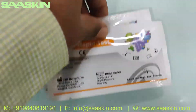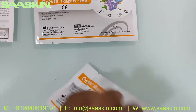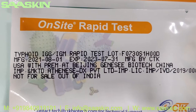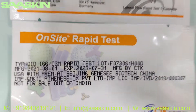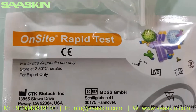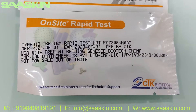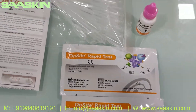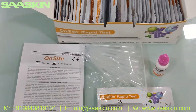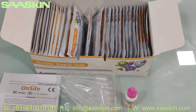These are the 30 cassettes. I'm going to take two cassettes for you so you can see the test cassettes. Typically these have a two-year expiry period, manufactured by CTK Biotech. Here is the front side and the back side of the test cassette pack.